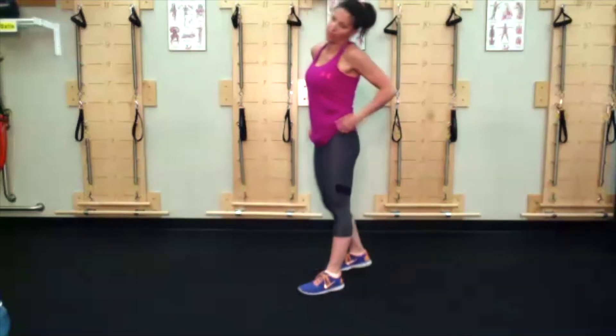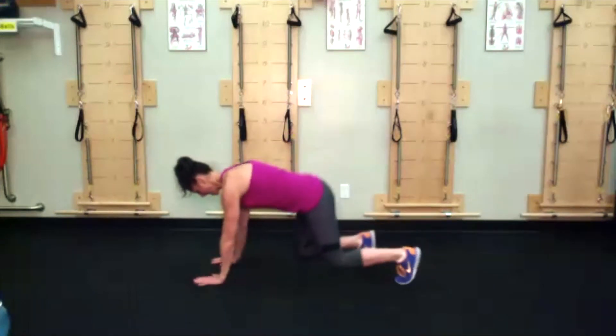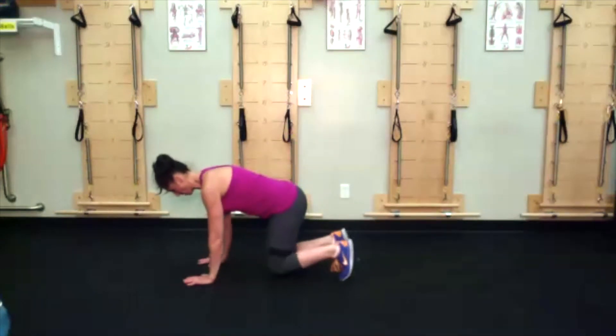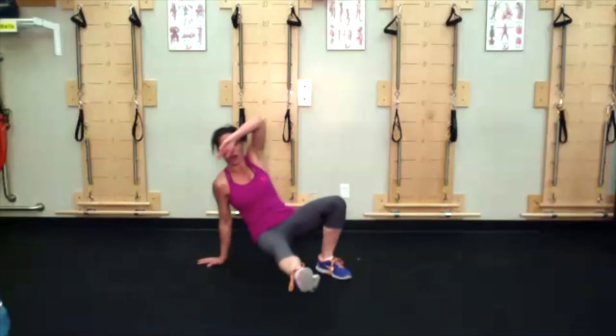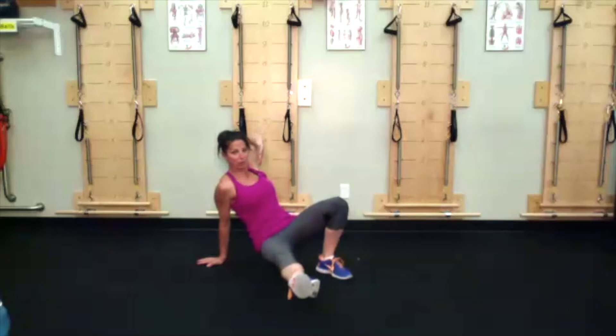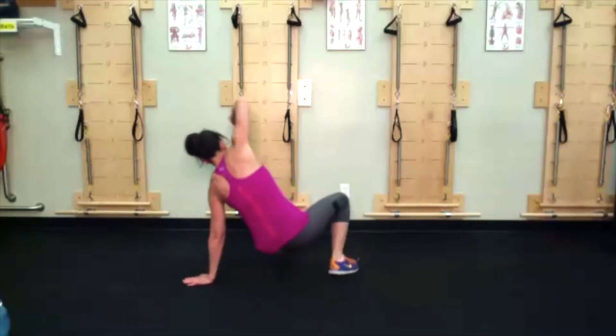Animal flow side kick through — if you don't get it, you can always just hold in a monkey crawl position. Knees coming underneath the belly bone, extend one leg long where the opposite elbow pulls back, reset and switch sides.